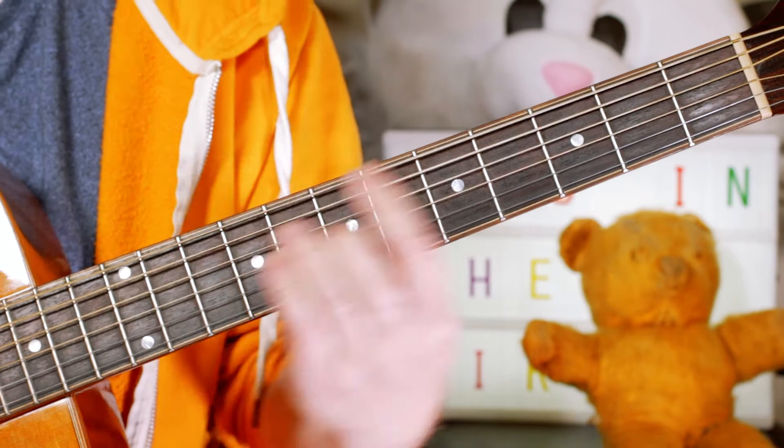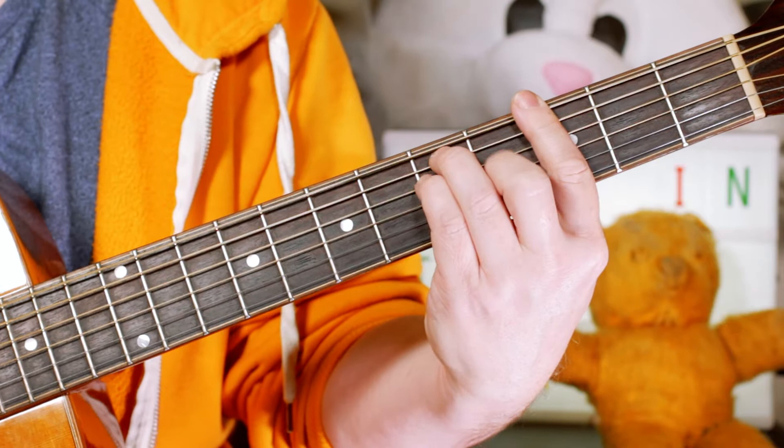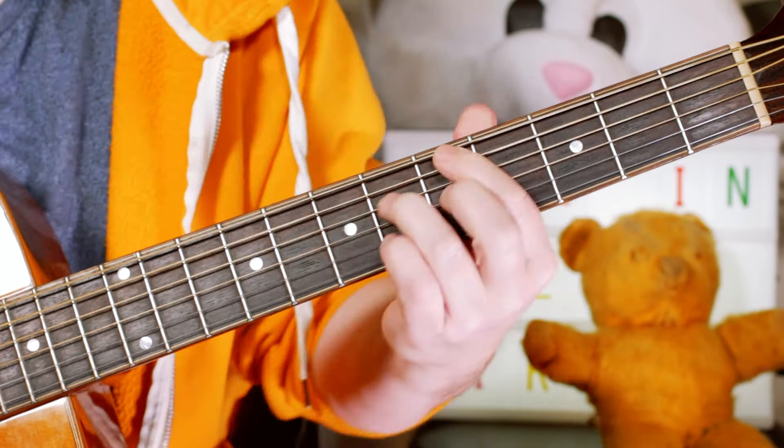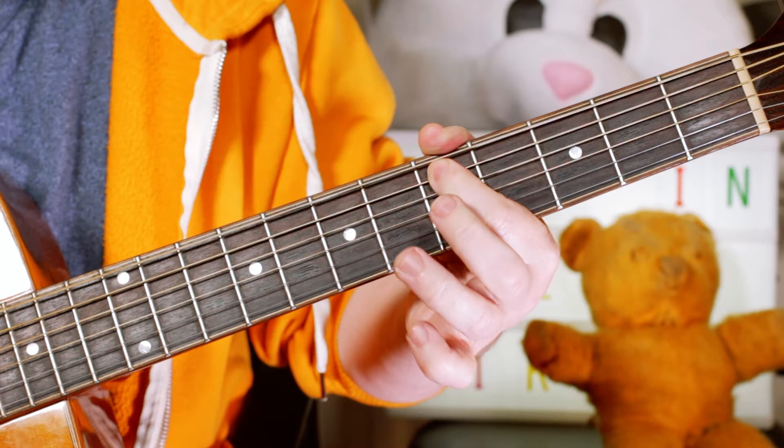G, F, G, A minor, A flat, C, C sharp diminished, then D minor 7, D minor 7 flat 5 — that's on the A string: 5, then 6, 5, then 6.